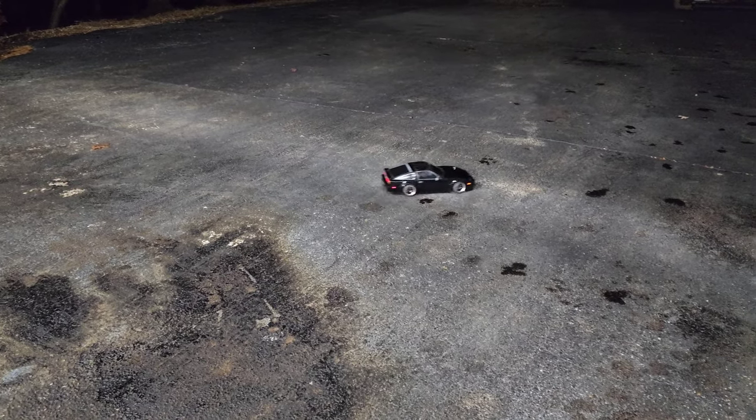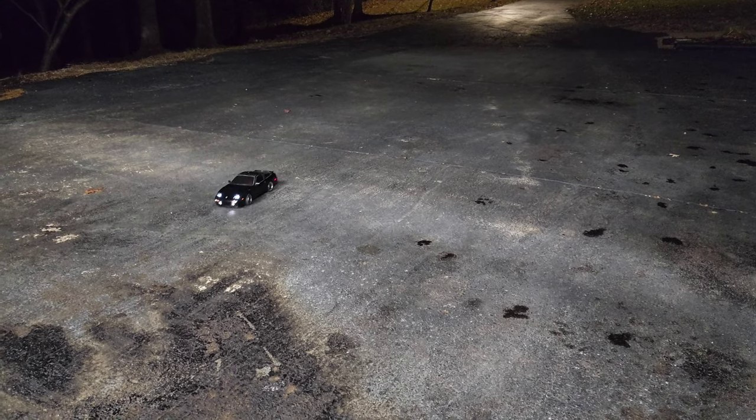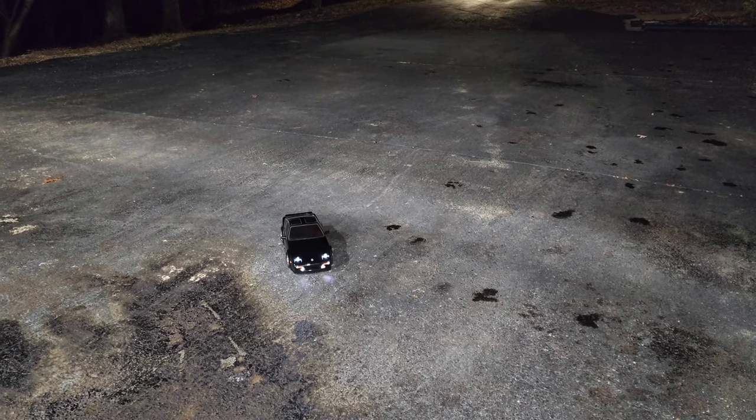It's a little fun toy I take to car shows. I don't do anything crazy with it — it's just a little hobby — but I like having a replica of my car. I even have a Hot Wheels that looks identical to this and my real car, of course. But that's it. Hope you enjoyed it.